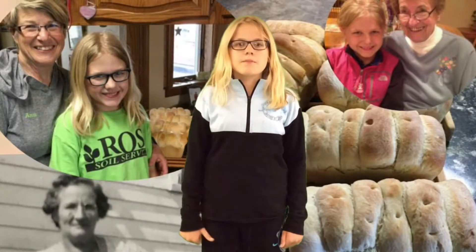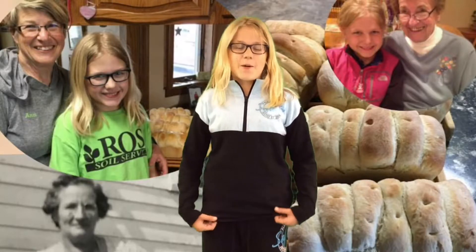A few weeks ago, me and my grandma spent a Saturday together so she could teach me how to make this family bread. First, she lost the recipe, so we had to call my aunt Lindsay to make sure we didn't forget any steps.